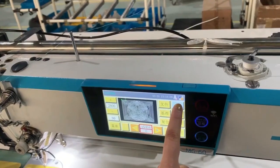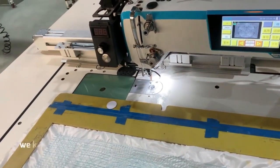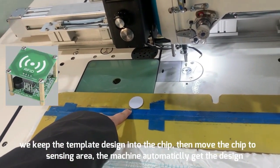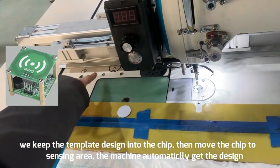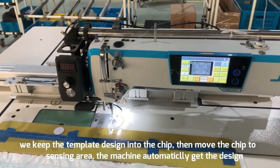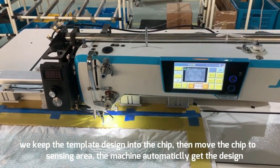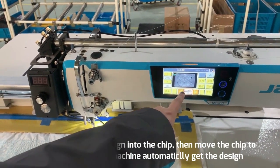For example, we have this design — this template. We keep the template here in this slot. We move the chip to this area, and the machine will automatically load this design. The machine has already received this program and loaded this design.